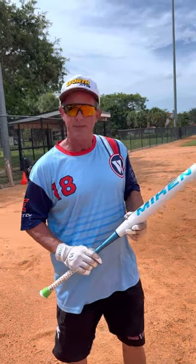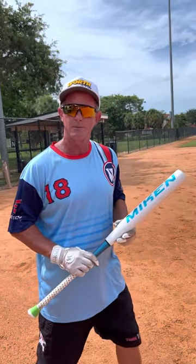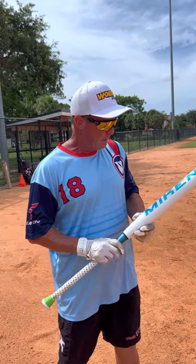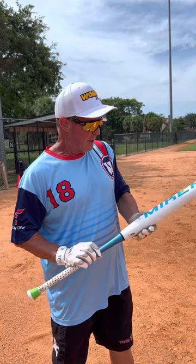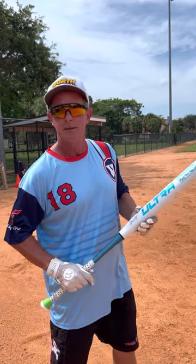Hey everybody, Alan Tanner here for the Rawlings Group, Mikan Wirth and Easton Sports. Really excited today — just got in our new generation of the Mikan Ultra Big Cat.